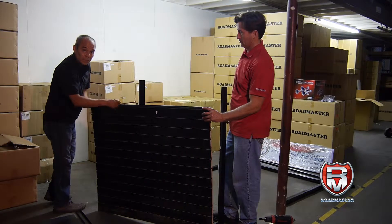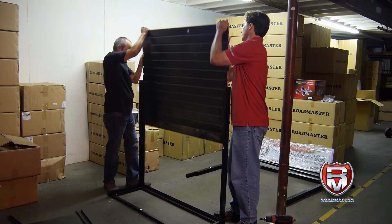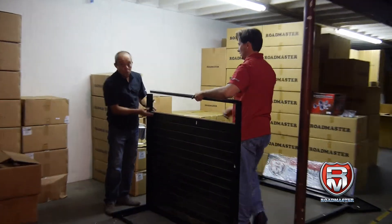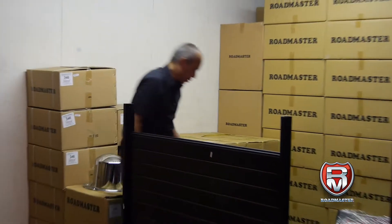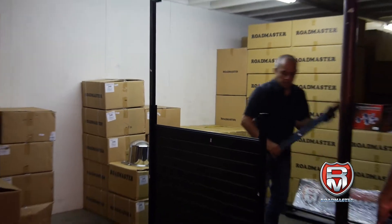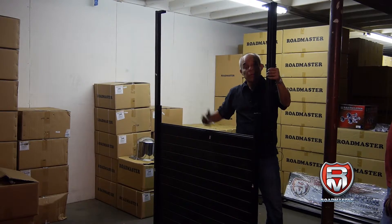The other piece of wood will go on top of it. We insert it through and put the insert that will cover the slot. Then we're going to put piece number five in here, and number six will go on the other side. Before we do that, we're going to put the other board on top, then put this on, and then fasten them.